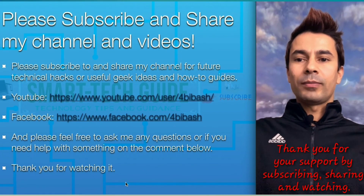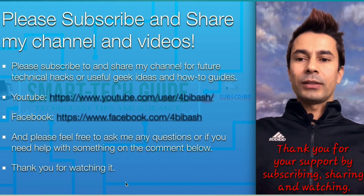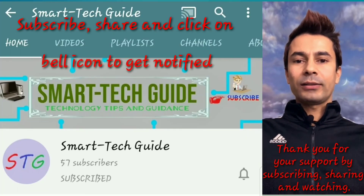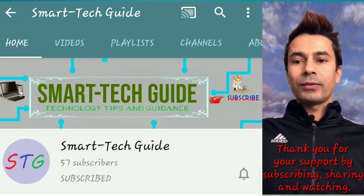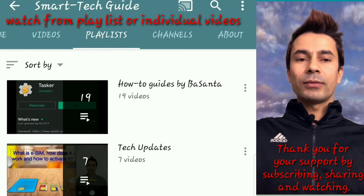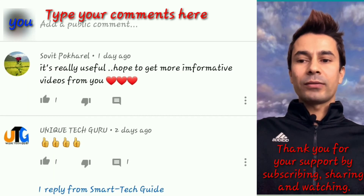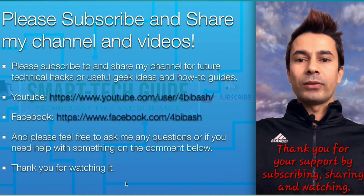Thank you for watching. Please subscribe and share my channel and videos, and like my Facebook page. Don't forget to click on the bell icon next to the subscribe button to get notified of future videos. If you haven't watched my previous videos, go ahead and watch. Feel free to comment if you'd like to know something or have feedback. Until next video, have a good time — bye bye!